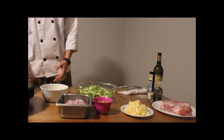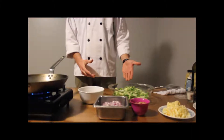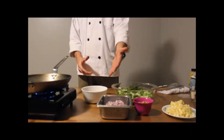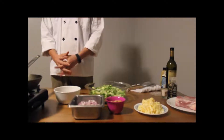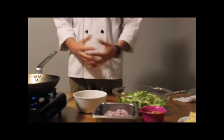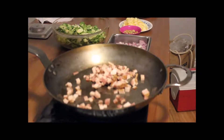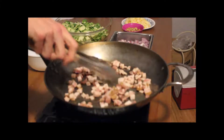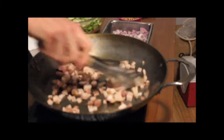First up, what we're going to be making here is a lovely dish that involves Brussels sprouts, bacon, onion, and walnut. This would be a fantastic dish for Thanksgiving. First up, bacon in the pan. You can also use some sort of nice, salty, fatty, delicious pork product.